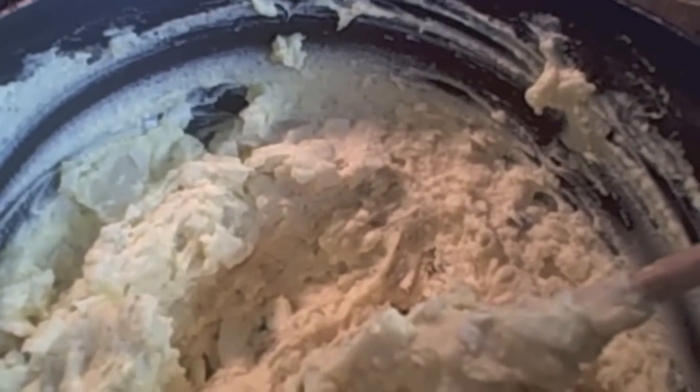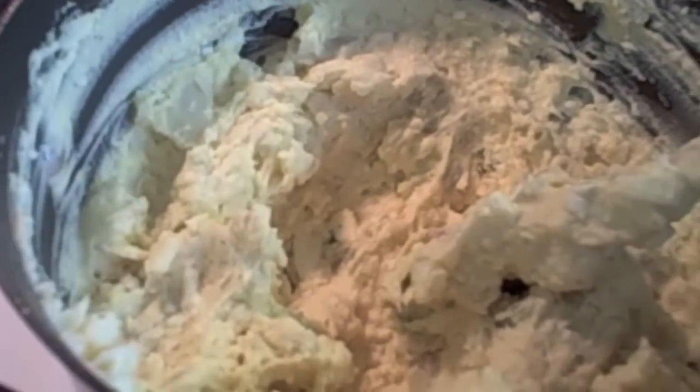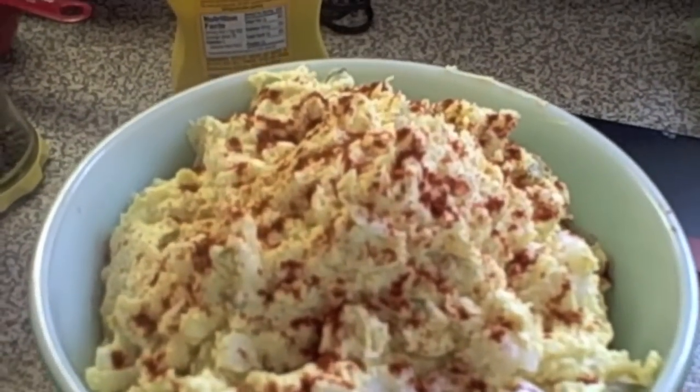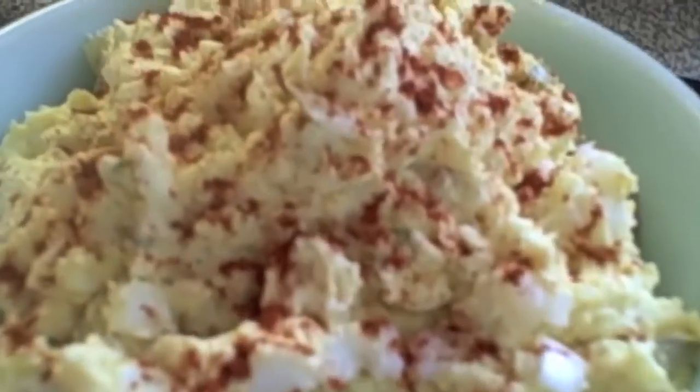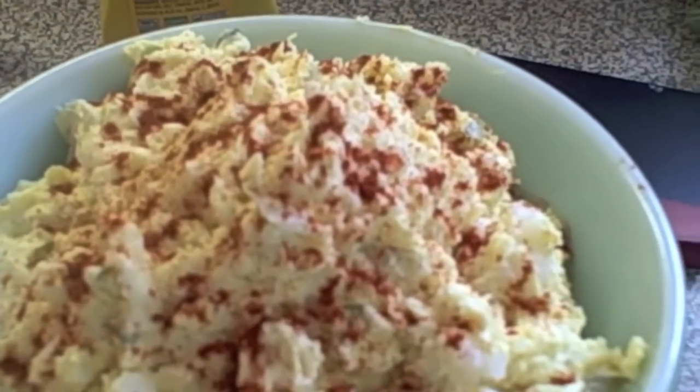My potato salad is ready. I've already tasted it and adjusted my seasonings. I like mine to have more mayo than mustard. A lot of people also put a dash or two of sugar in — I know my mom used to. I put my potato salad in a big bowl ready to serve. I like to dust mine with a little bit of regular paprika on top. Wouldn't you love this big bowl on your table for summer cookouts? I hope you enjoy this recipe and try it soon.